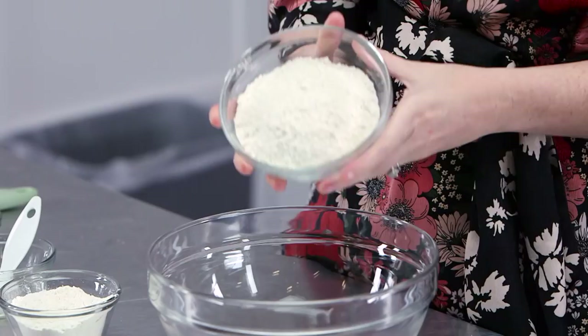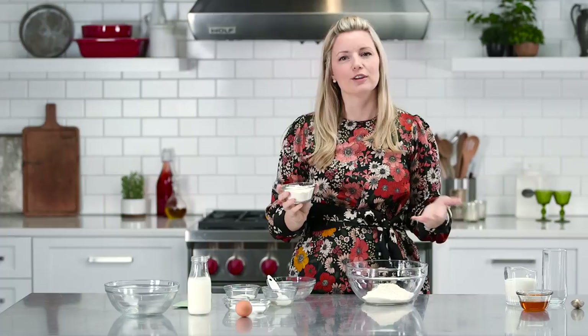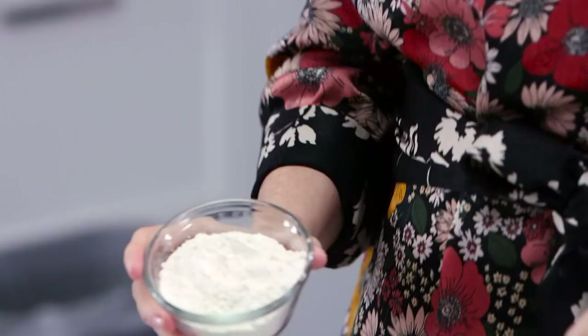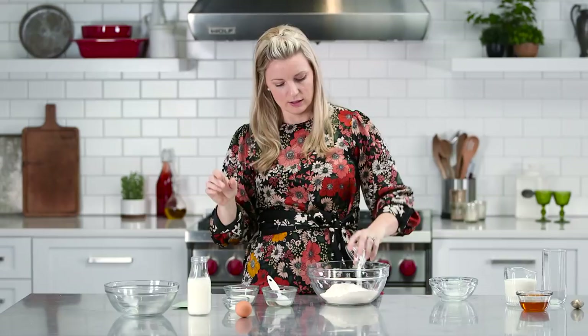While that heats up, you can start to make your cornbread. So I'm going to put some ingredients in here that may or may not shock you. This is one and a half cups of cornmeal — you can use yellow or white, I don't have a preference. A half a cup of all-purpose flour, two teaspoons of baking soda, and then a teaspoon of salt. Just whisk that all up together, or stir it if you just have a spatula.